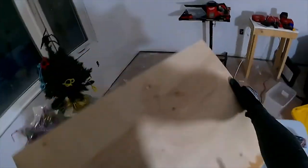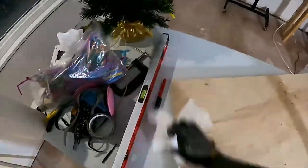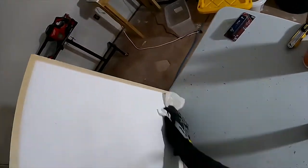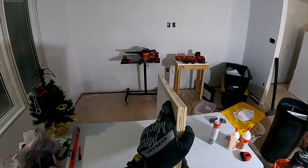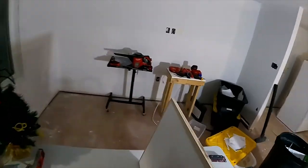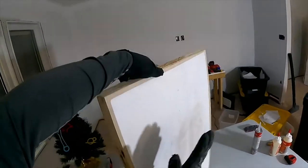We got the big dust chunks off and we're going to wipe it down a little bit too. Hopefully you can see a little bit better here how rounded this is. The way I want to deal with that is build a frame out of 2x4s and put it on this side.